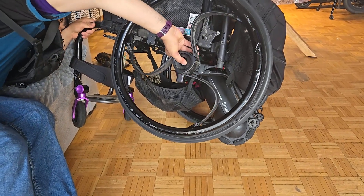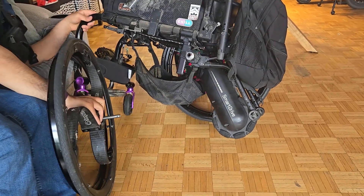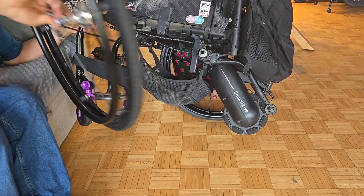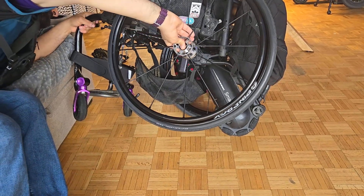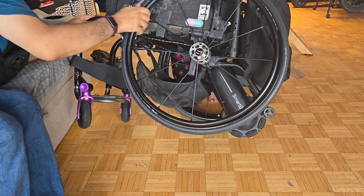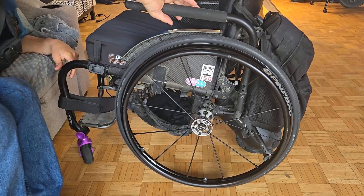Now I'm pressing on the quick release axle. This is a secure mechanism that allows the wheels to be easily and quickly removed and reattached. Then I grab my other wheel, and this time I hold down the quick release button while inserting the wheel. Once I get that satisfying click, I like to give the wheel a few rough pulls to make sure it's actually secure.